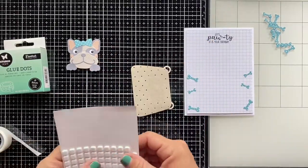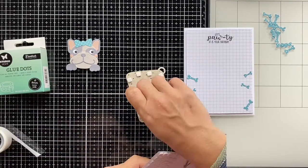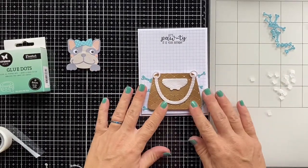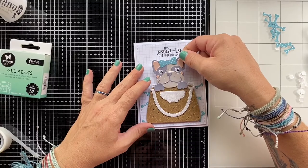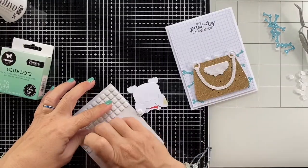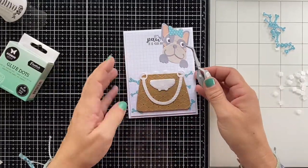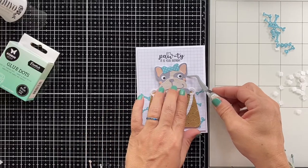Now that we've assembled the purse, we're going to add some foam squares. Because the faux leather is a heavier material than just paper or cardstock, I'm adding a lot of foam squares to make sure everything stays in place. I'm first attaching the purse to the card and then moving on to the doggy hat. I'm adding foam squares to the hat as well. At the top of the purse you can see two foam squares sticking out to ensure the connection between the purse and the hat has enough foundation so every piece stays popped up from the card.